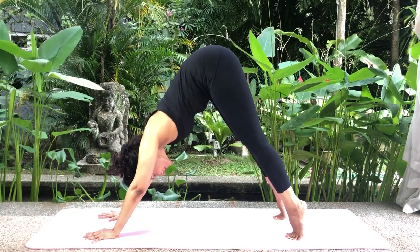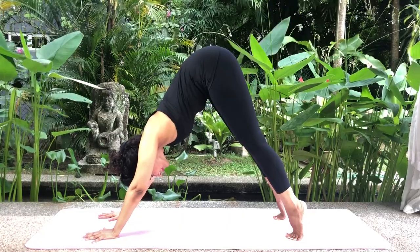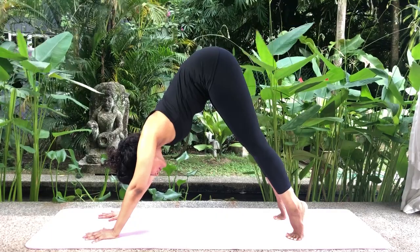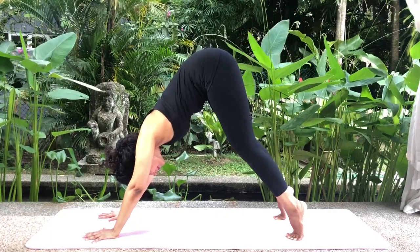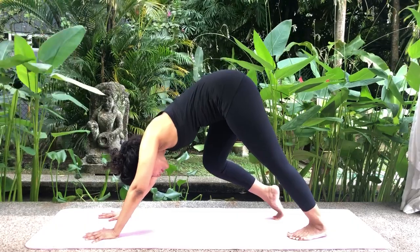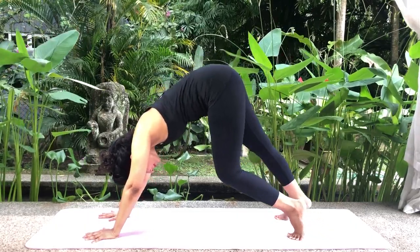Inhale. Exhale and lift the knees up a little and lengthen the spine by lifting the hips back and up towards the ceiling whilst balancing on your toes. Keep your knees bent and breathe normally. Your head should be in a neutral position in between your arms. Slowly straighten your left leg, stretching your heel to the floor, keeping your right leg bent. Then release the stretch and bend the left leg while straightening the right leg. Repeat a few times.